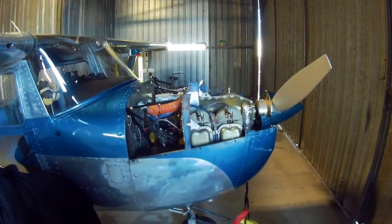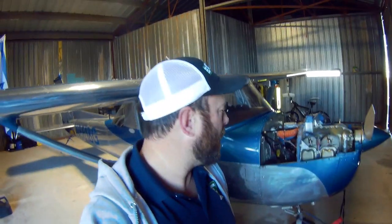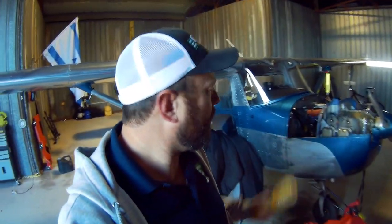Well, hello! Back out here at the plane and I got the top cowl off because we are getting ready to go on another big cross country. We're deciding to take the plane out to Arizona for a visit instead of driving like we normally do, and certainly hate taking airlines anymore these days.